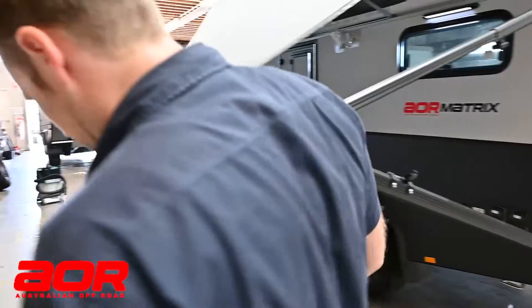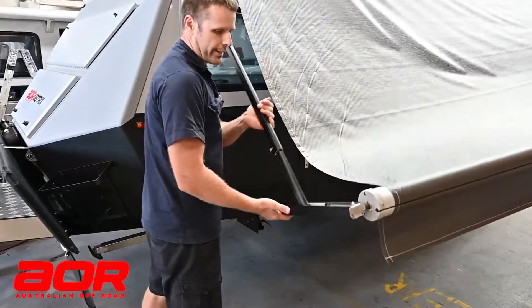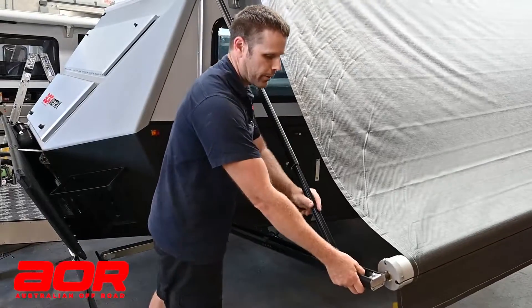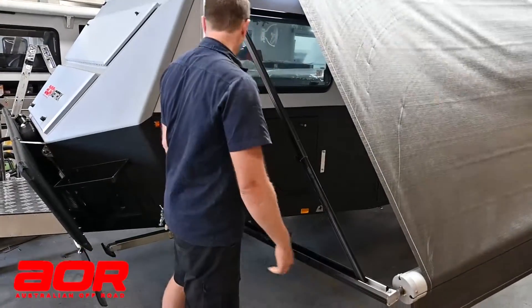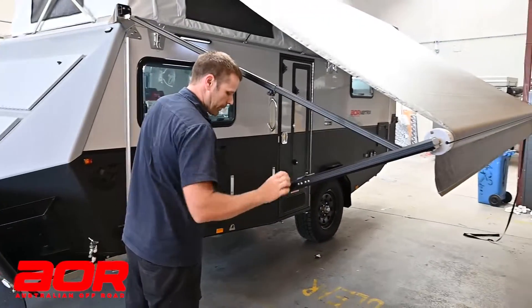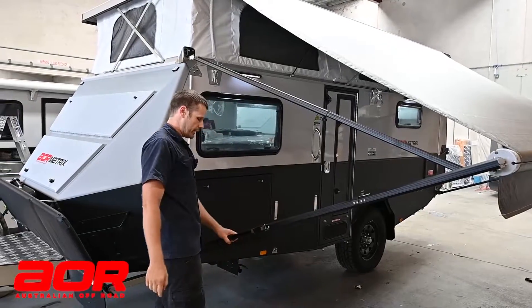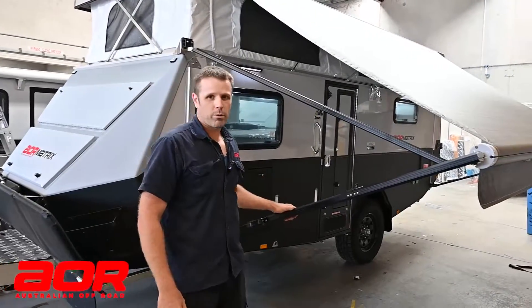We'll lever it until we find our mark on the setup and lock it in place, then go down and do that on the front end. Same thing — we'll just slide the inner arm, lock our top in, move our leg up until it's in the location of the pen marks, and we're good to stand it up off the trailer.